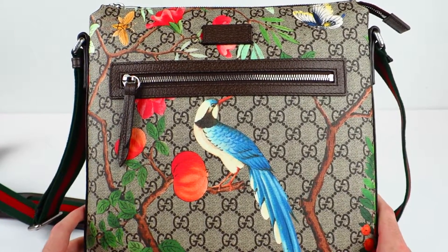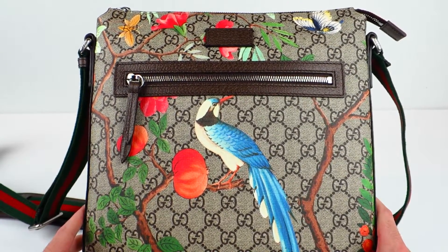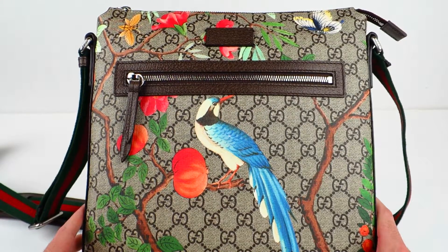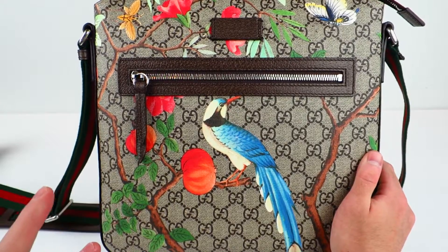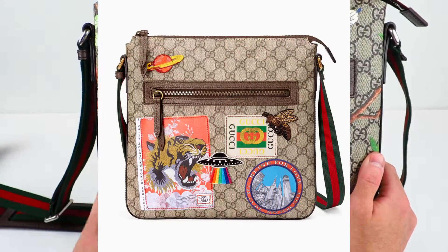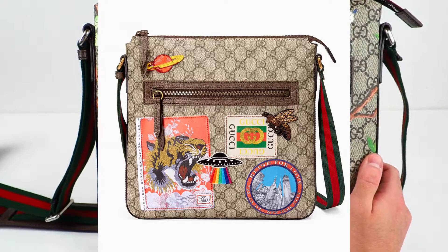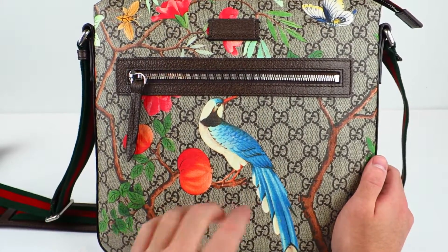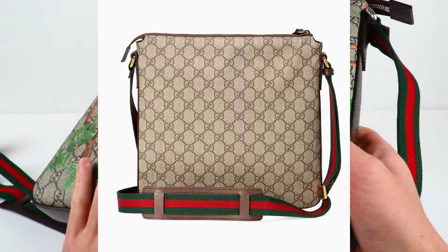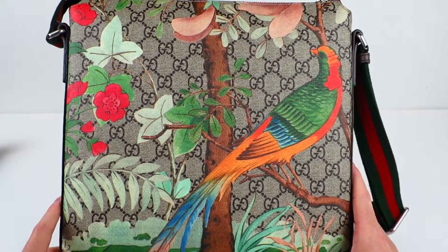When I purchase things, especially things that are very expensive like this bag, I put a lot of thought into it. I'd been eyeing this for a few months. There's also another version — the same messenger bag with the Supreme print, which has patchwork on the front. I tried it on, but it costs about $300 more and the back is just plain, whereas this one has a full design on the back, which I think is a lot better.